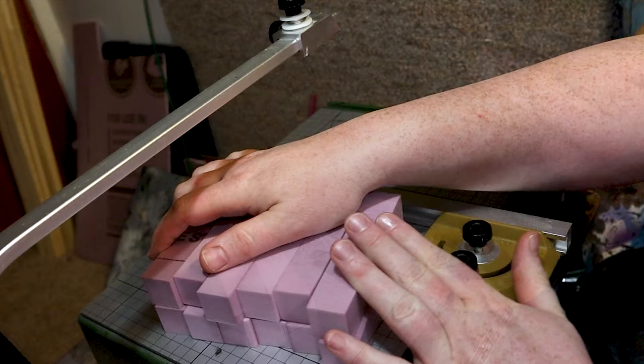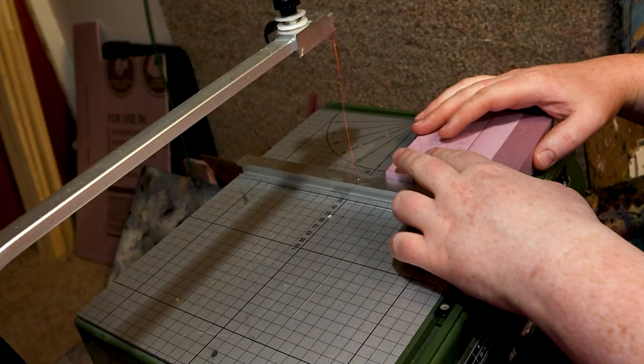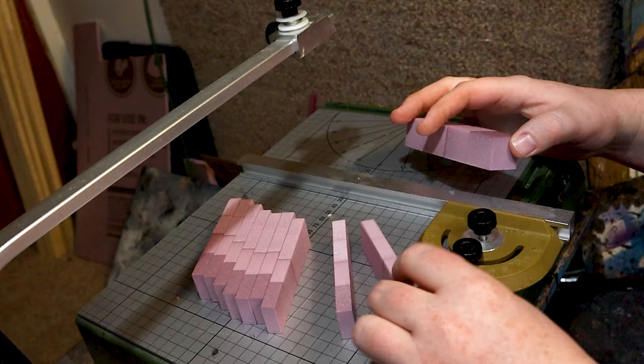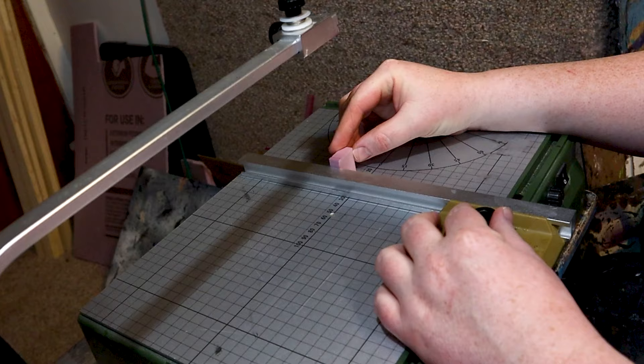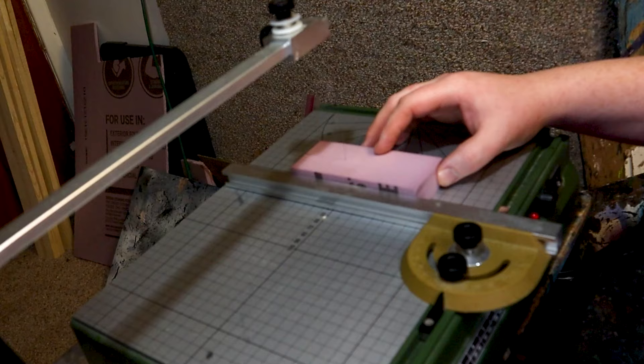I'm going to set this guide to one centimeter because I like each layer of my walls to be one centimeter high. I'm going to cut out multiple of these at a time, otherwise it's going to take forever. Then we're going to need half bricks — rectangles half this size — and make sure these are one centimeter high as well.